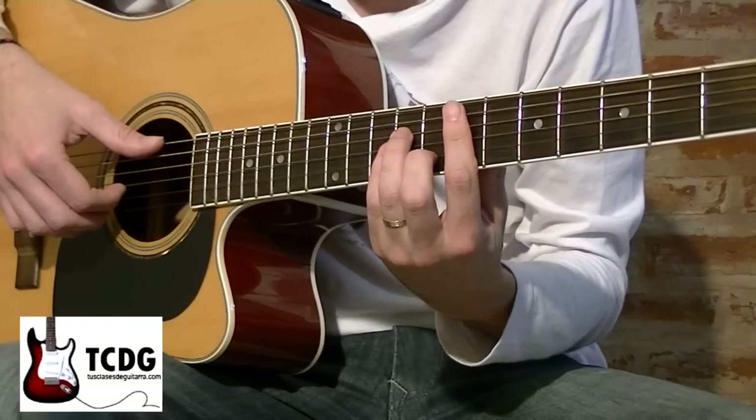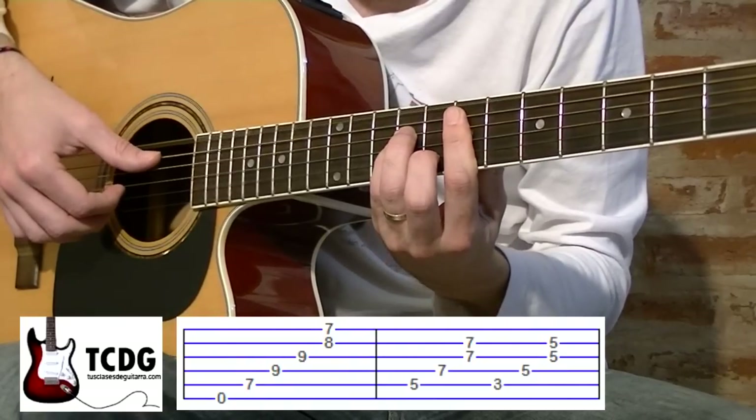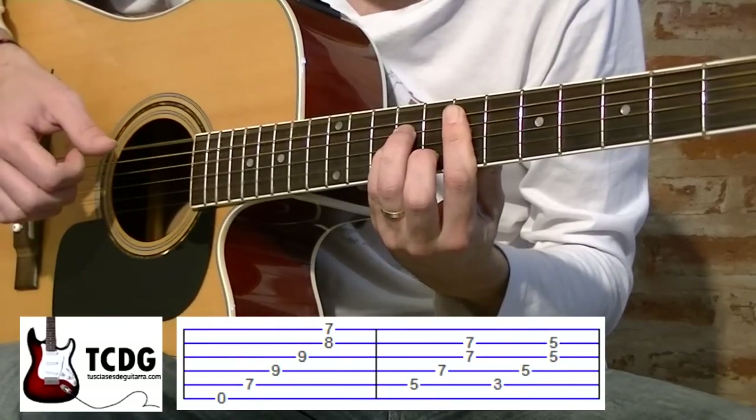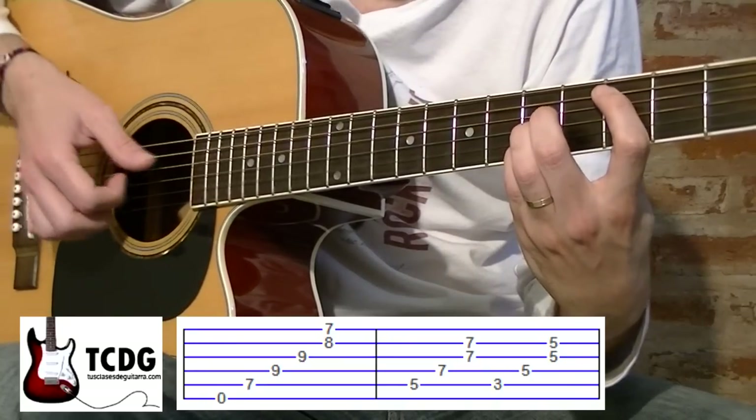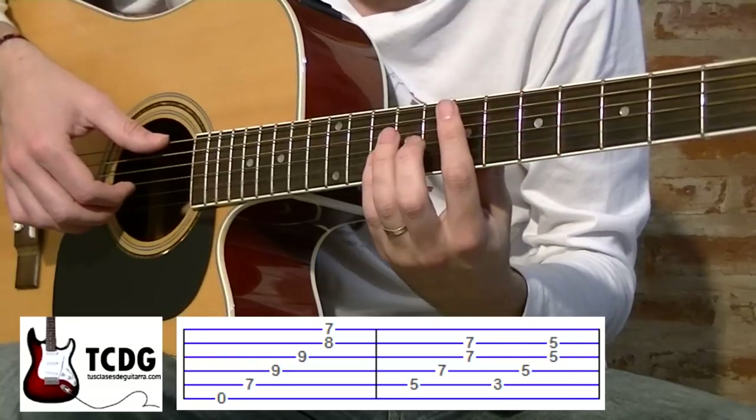Aquí ya tenemos el primer movimiento de 3 acordes. Esto se va a repetir 3 veces en total.